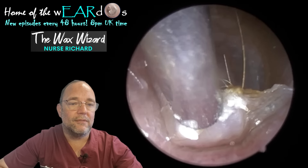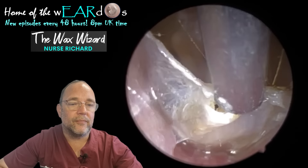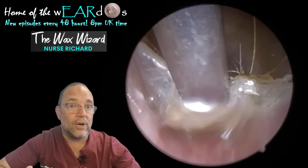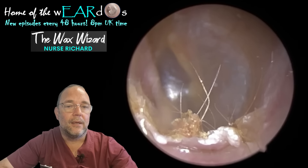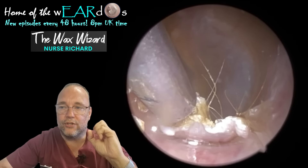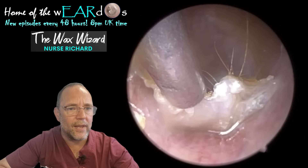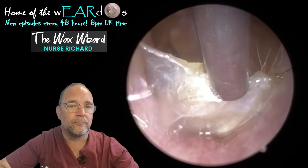Itching can drive a lot of people nuts, it really can. You can often get this thing — you might well have heard of it — called the itch-scratch cycle. Now what's that? The long and short of it is you get an itch, you scratch it, and then you actually make it worse. It becomes itchier because you've scratched it, and you're thinking, why is that? It should relieve it, shouldn't it? It doesn't always happen.